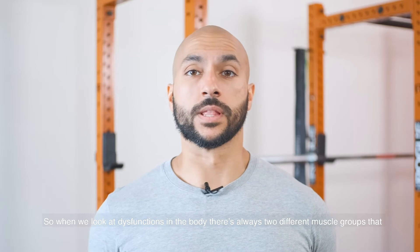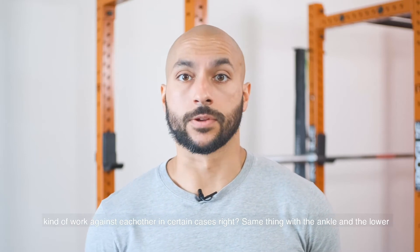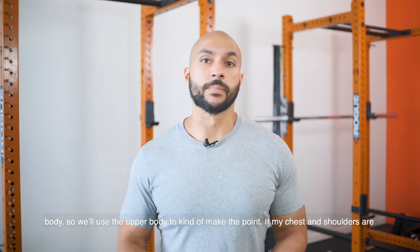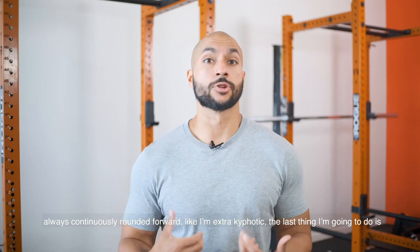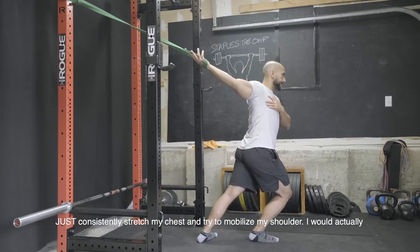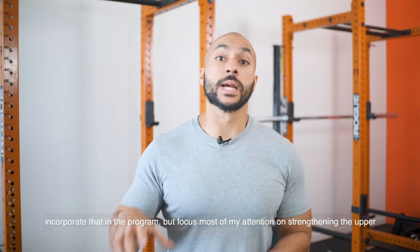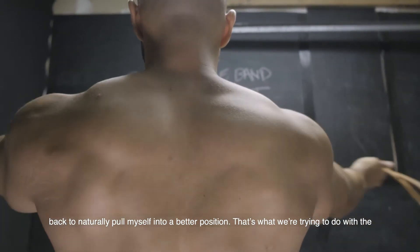When we look at dysfunctions in the body, there's always two different muscle groups that kind of work against each other. We'll use the upper body to make the point: if my chest and shoulders are always continuously rounded forward and I'm extra kyphotic, the last thing I'm going to do is just consistently stretch my chest and try to mobilize my shoulder. I would incorporate that in the program, but focus most of my attention on strengthening the upper back to naturally pull myself into a better position.